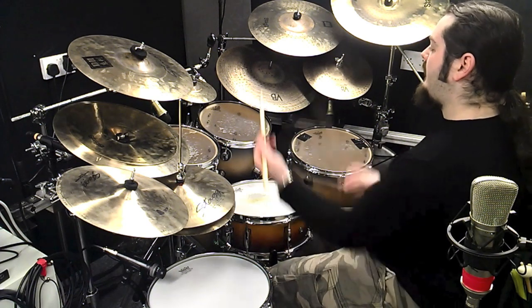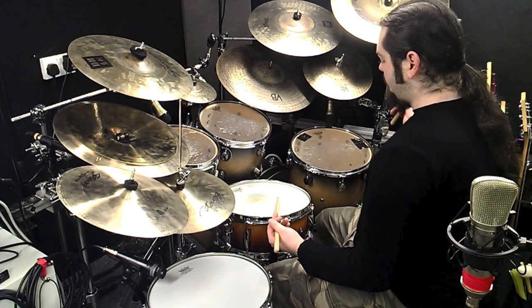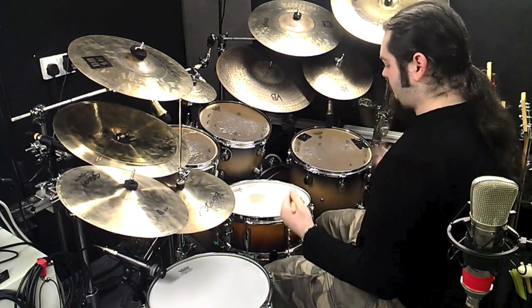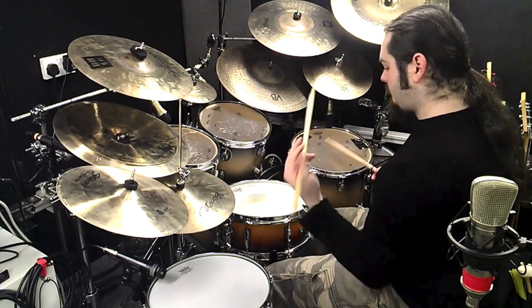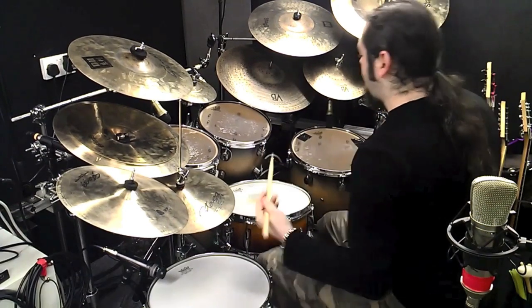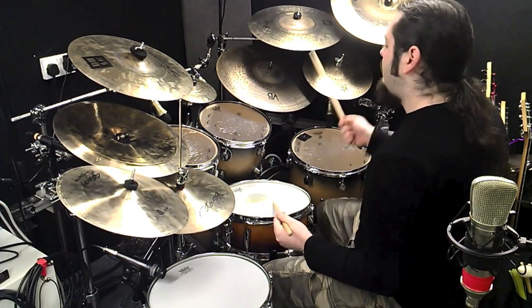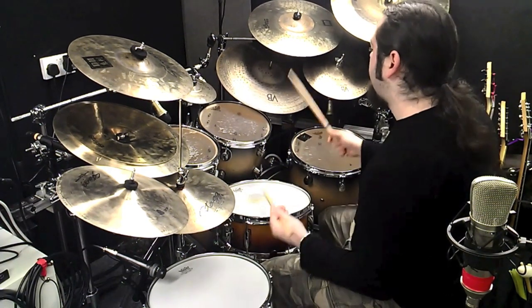So the whole thing: one triplet, two triplet, three triplet, four triplet. So let's play that for you — a bit faster.